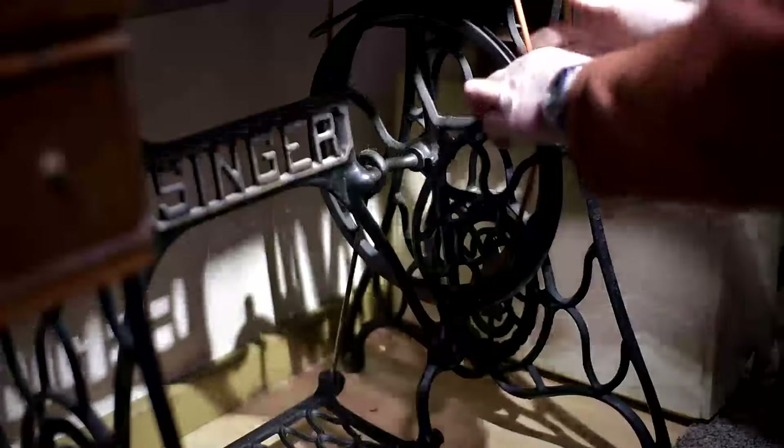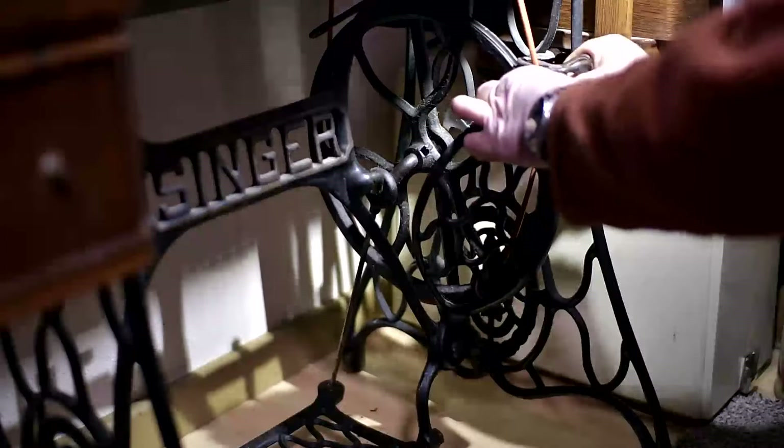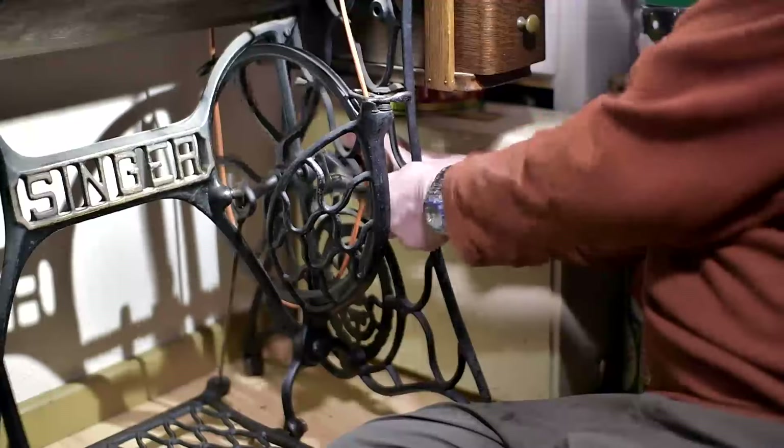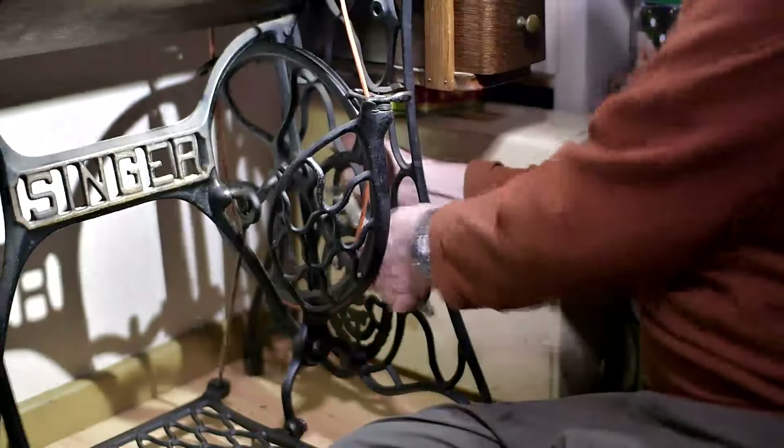Next thing to come off: the band wheel. Although technically it's the belt that needs to come off the wheel first, then the band wheel off the machine. Can't help thinking this would have been a lot easier if I'd fixed the clunk before changing the belt.